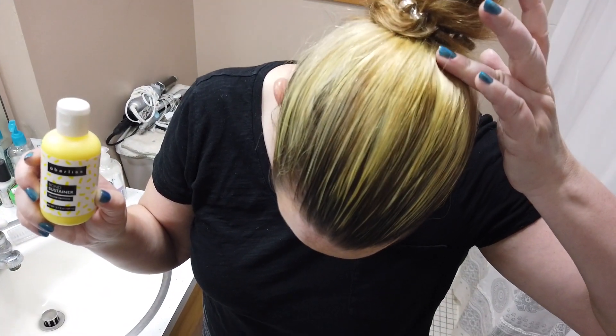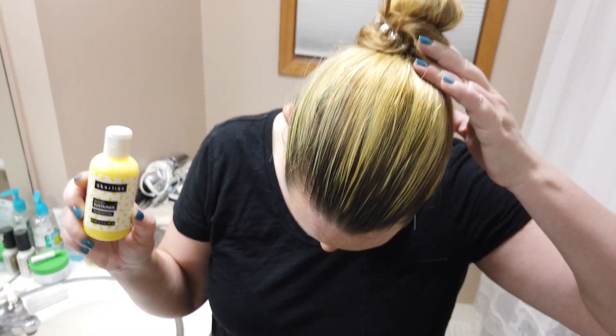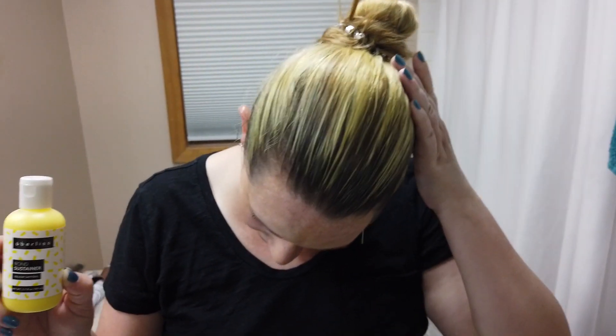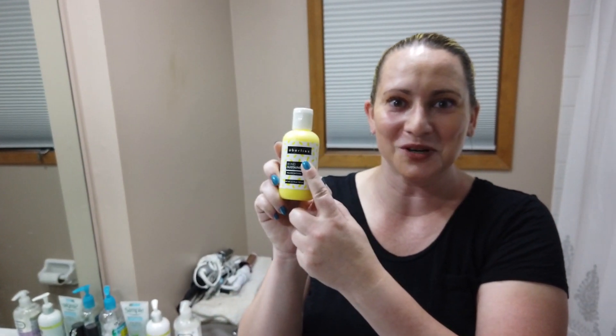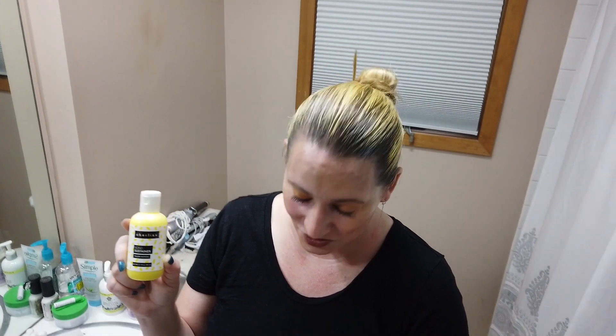I thought it would help brighten my hair up a little bit, and if you look, this is after like two washes now, and I didn't really do much. I just used it as like a conditioner, left it in my hair for five minutes while I was showering, and it really did give my hair kind of a bright yellow tone. It's a little more yellow than I thought, but it's pretty true to the color in the bottle.